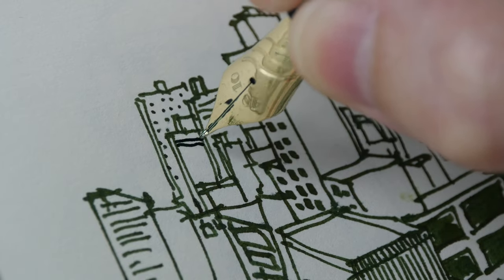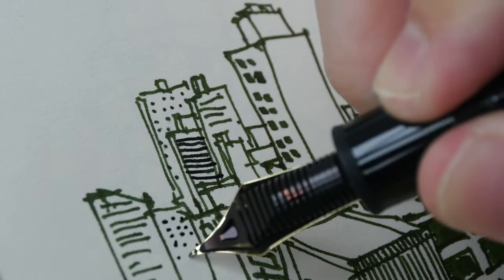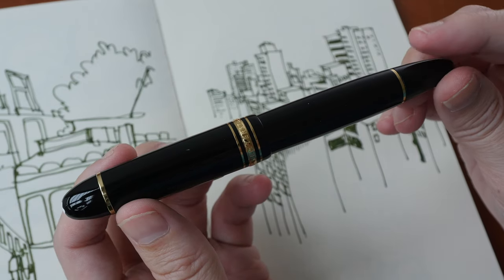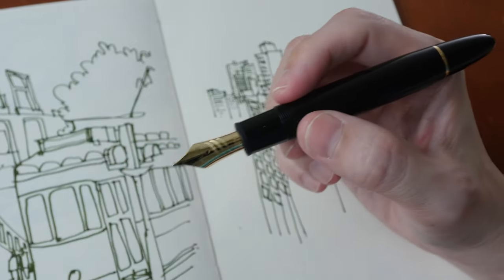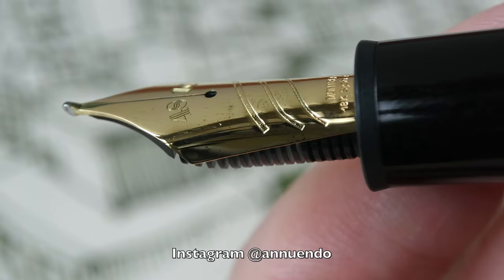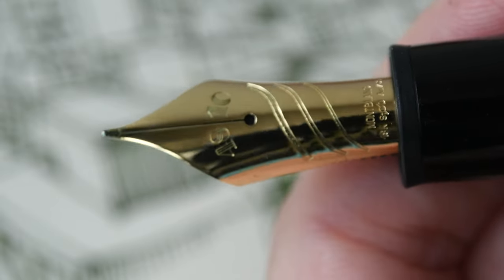Let me give you the bottom line up front. This is a big 18k gold nib that is quite versatile for drawing. This is a very beautiful pen which should appeal more to collectors due to its relatively high pricing. The official retail price is US $1,050 and here in Singapore it's $1,460. So this is a very expensive fountain pen, and I did not purchase this pen — it actually belongs to my friend Annabella, who is a fellow artist.